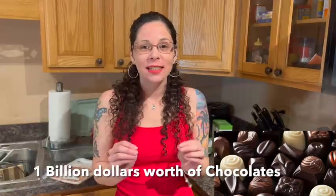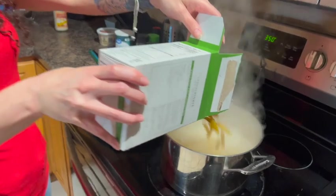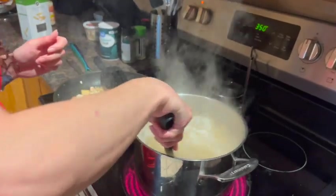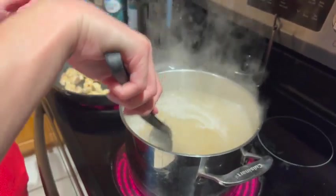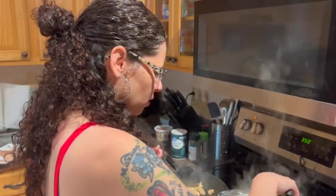Another fun fact about Valentine's Day: in the U.S. alone, it sells over one billion chocolates on Valentine's Day — so that's a lot of chocolate. Take your spoon and just give it a couple of stirs. You want to keep an eye on the noodles because they tend to stick to the bottom and you don't want that.